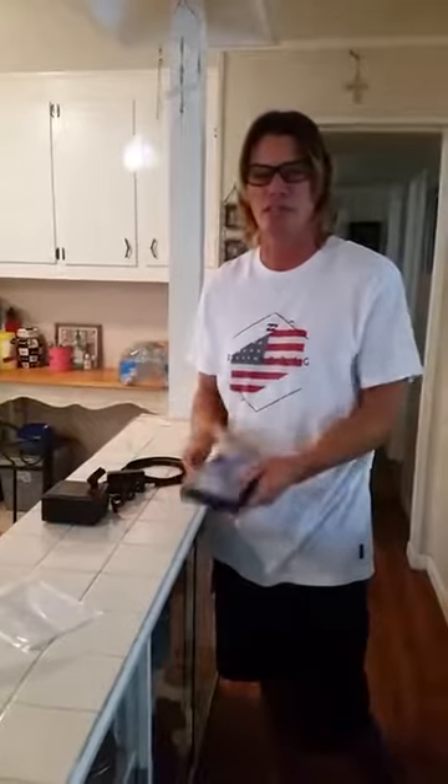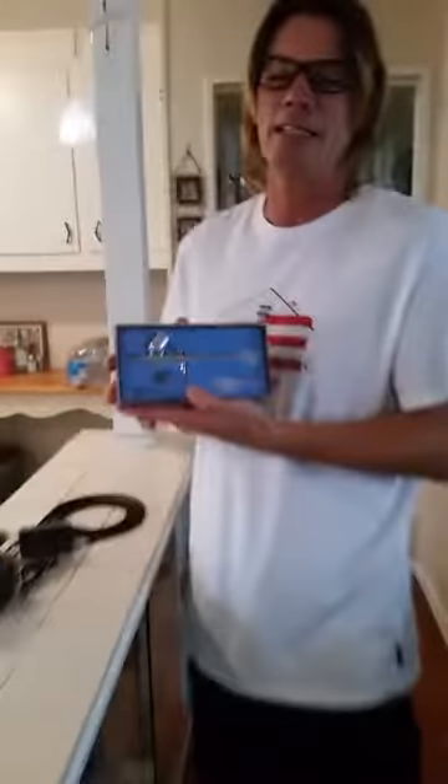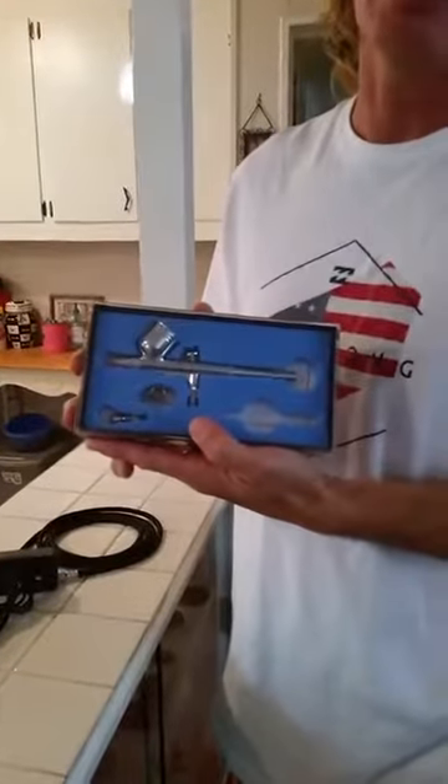Hey guys, Mike from Gravity's Airbrush Shack. Today we are going to review and demonstrate a Zenni Gravity Feed Airbrush.